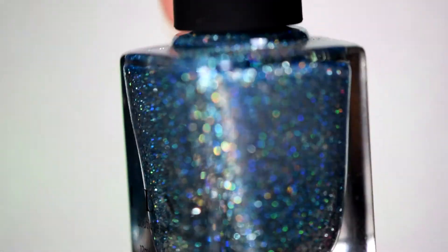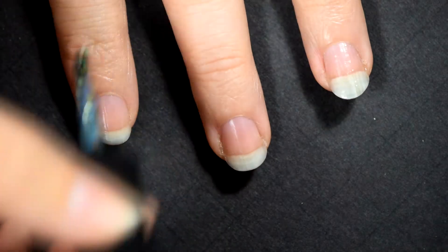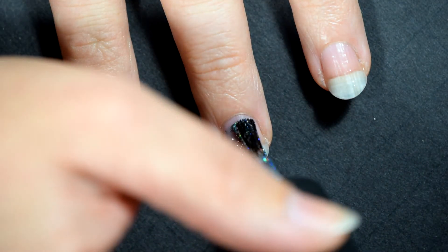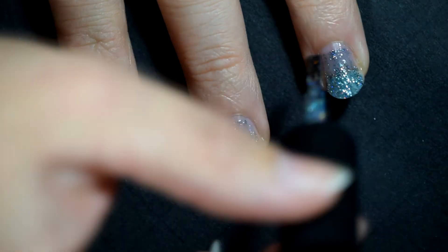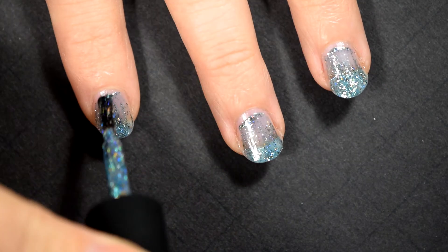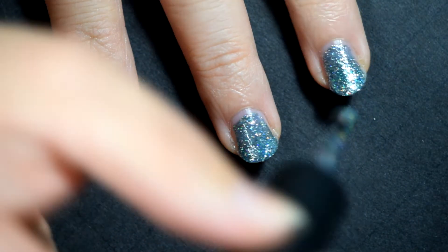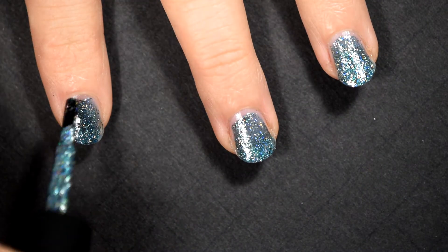The next one is my favorite of the bunch. It's called Private Cabana, and I call this a chunky hollow because the glitter in it is slightly bigger than in the others. Every other color in this collection has that really fine ultra fine hollow glitter that is smooth. Private Cabana has larger chunks of silver and the larger hollow glitter in it, which I love. You can see that in just two coats, it's gone completely opaque. I'm still going to swatch three coats here just to keep it uniform, but it's just gorgeous.